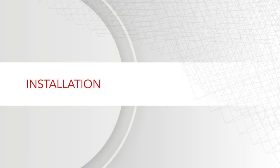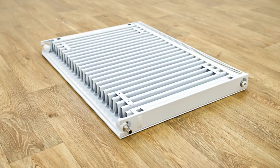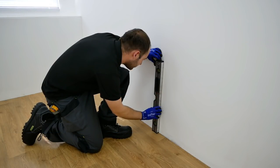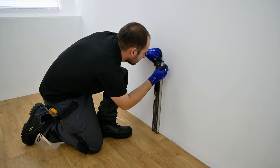Once you're happy that the radiator is prepared for installation you need to consider the location where the radiator is to be installed. The radiator position may be predetermined by existing pipe positions or may be dictated by room shape and features. For this installation we're using the centre of our wall which is 4 metres long, making the centre point 2 metres in. Mark the central point where the radiator will be positioned and draw a line with a spirit level to show the vertical central position.